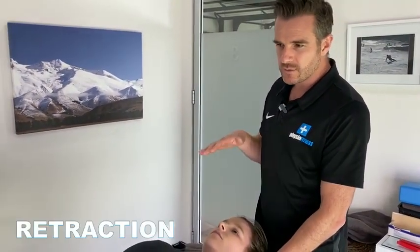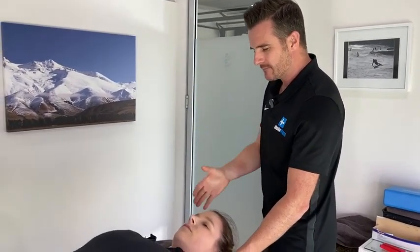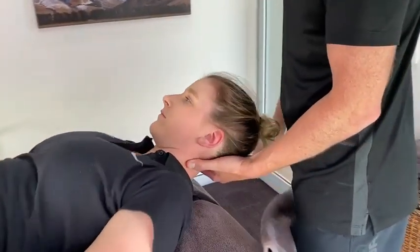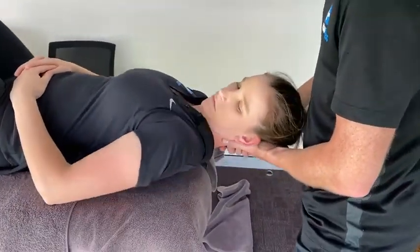Now we're going to go through retraction. Retraction is like doing extension for the lower back — it actually helps improve disc pressures from the back of the disc and tries to move them towards the center. For this one you've got to be careful — I want their shoulders right to the edge of the bed.